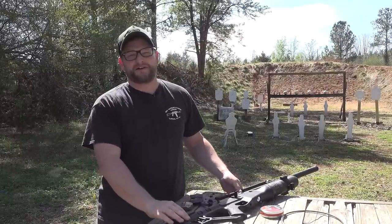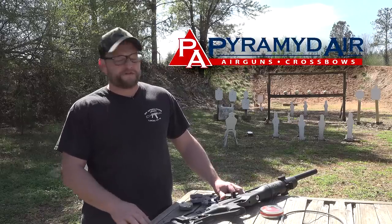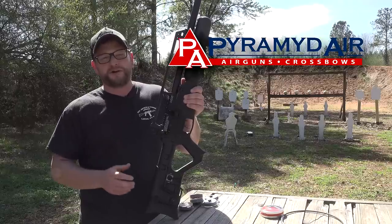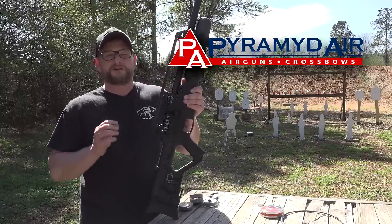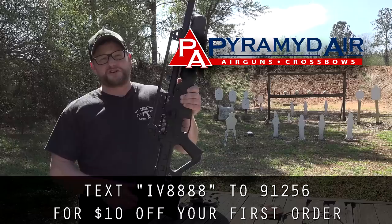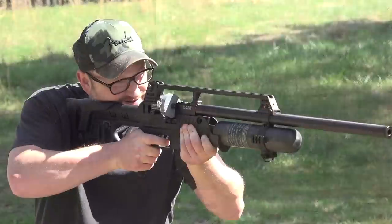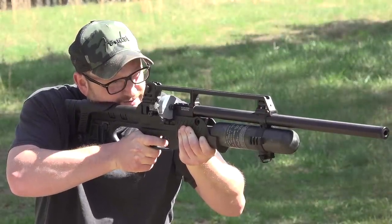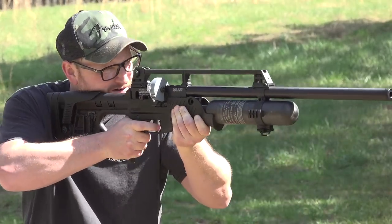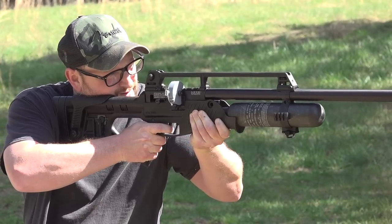Welcome back. Eric here with IraqVeteran8888. Hope everybody's having a great day. I do want to thank our friends at Pyramid Air for sending this particular air gun out here for me today to show off for you guys. They are a great group of people, and a big thanks to them for supporting our channel. Make sure you text IV8888 to the number below — you'll get yourself a discount if you decide you want to pick up something like this. Pyramid Air has got tanks, compressors, field lines, adapters, projectiles, all your accoutrements — plenty of guns. Really great group of people, so check them out.